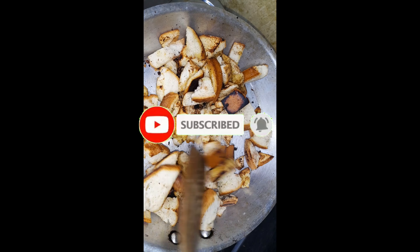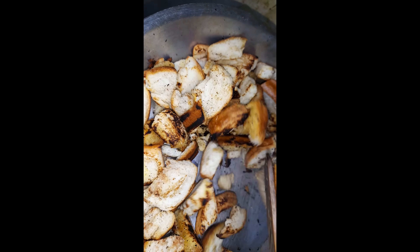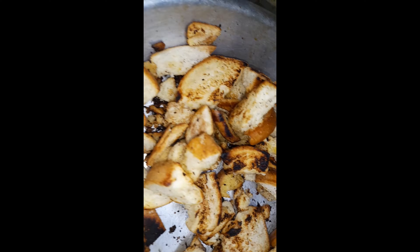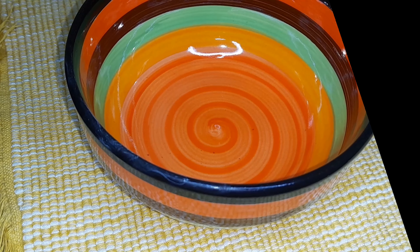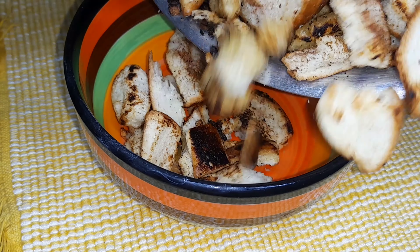Now add a sprinkle of cinnamon just for that extra taste and a pleasant smell. Cinnamon will just turn this meal from zero to hero!